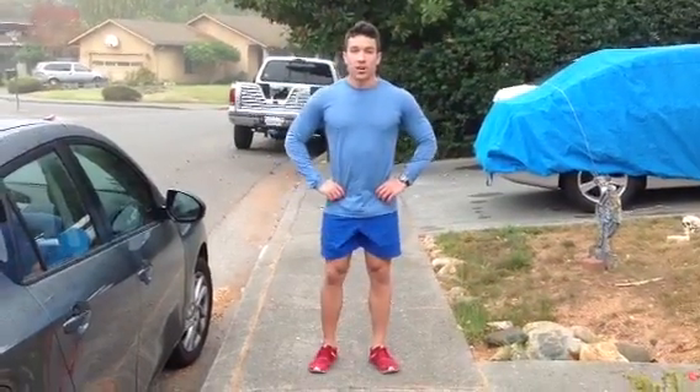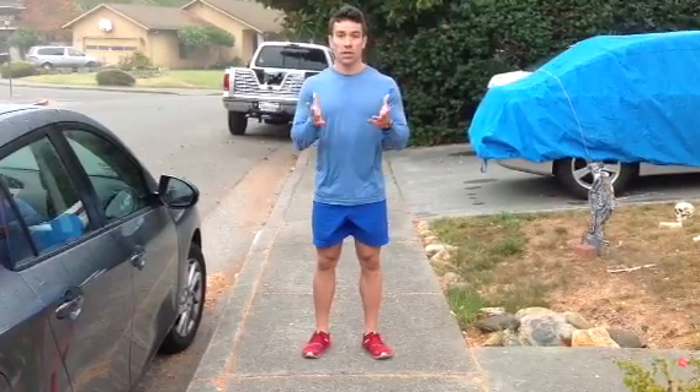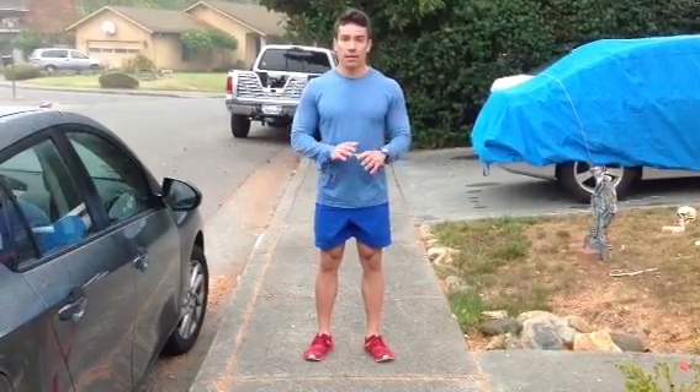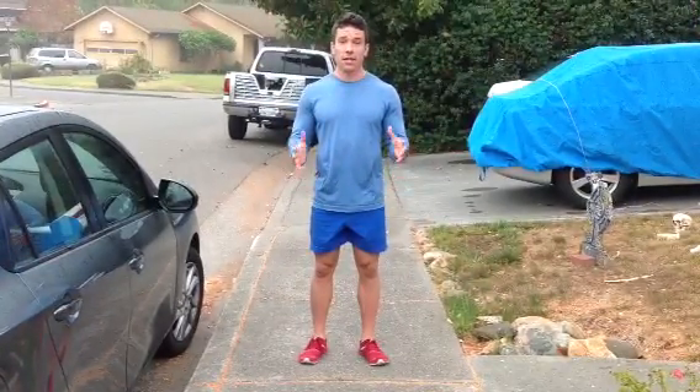Hey, what's going on guys? Rob with 3 Strong. I am out of town right now and so I don't really have access to a gym, so I'm going to show you a really easy way that if you have nothing but your body weight, the ground and gravity, you can get a great workout anywhere.